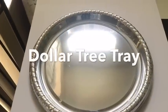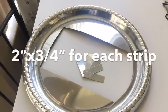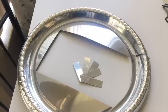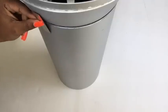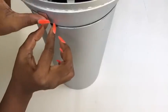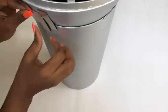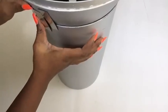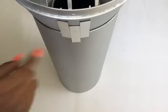I used pieces that I cut out from a Dollar Tree tray from an old project — I'll leave the link for that project in the description box below. I'm using these leftover pieces to cover up the connection between both containers. You can definitely use something else to cover up this area, but I decided to go with the tray.